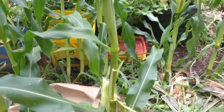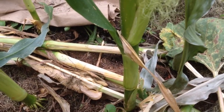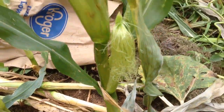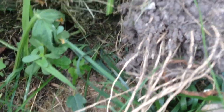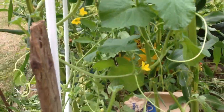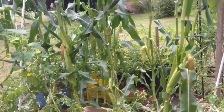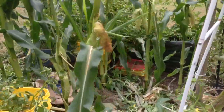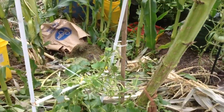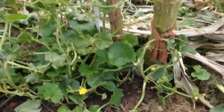I can pull all of these. Let me show you what the corn root system looks like — this is the root system of the corn. If it's not up against anything like a tomato plant or a melon plant, once I pick the corn ears off I'm just going to pull it so I have more light and more airflow. I'll just drop them there and really help myself build up the soil a little bit more.